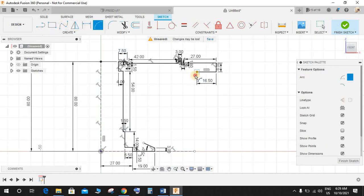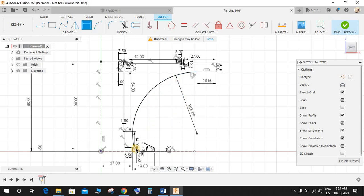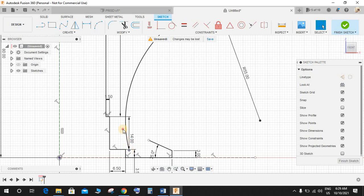Press three-point arc and make an arc like this, and make a tangent relationship. Press D again and give this a radius of 55. Make it short. Again, three-point arc from this point to this point. Press D again and make it a radius of 13mm, and make a tangent relationship.